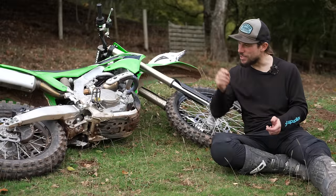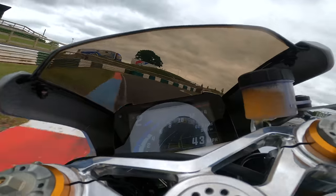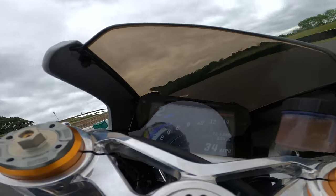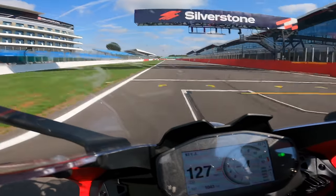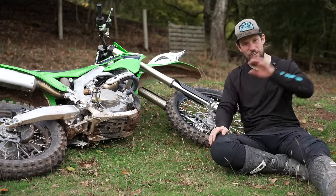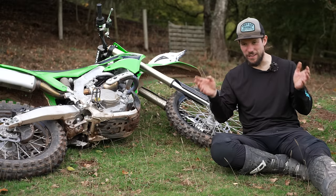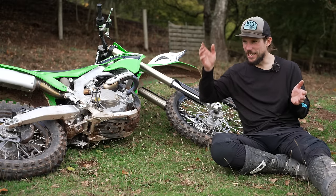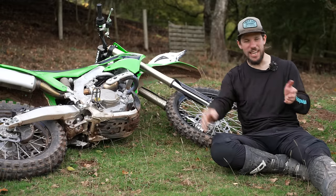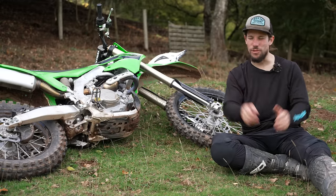If I can put it in better terms: imagine Mallory Park with all the chicanes, and then imagine Silverstone — massive Grand Prix track. That's the difference here. These things are designed for Silverstone, not Mallory. In the same way that a full factory 230 horsepower ZX10 British Superbike would be lovely around Silverstone and an absolute handful at Mallory Park.